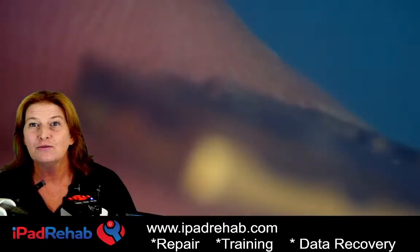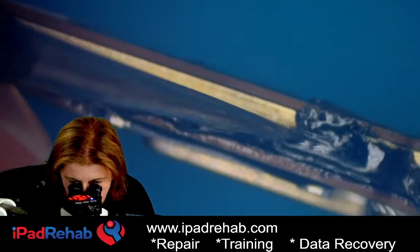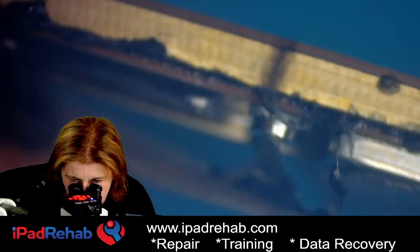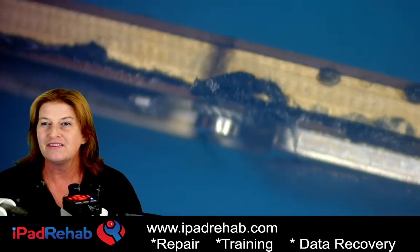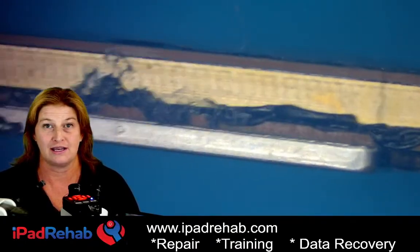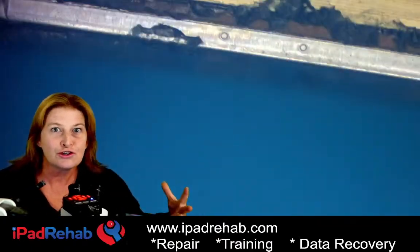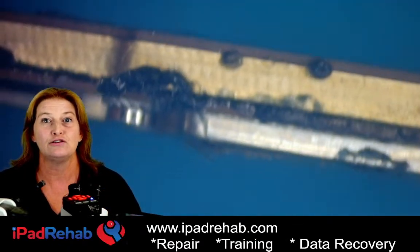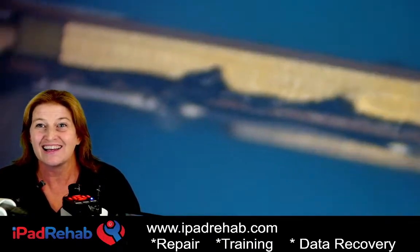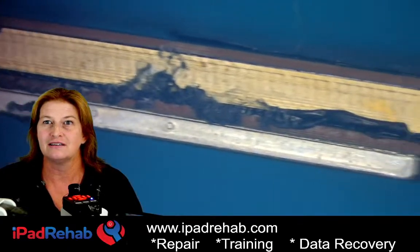Somebody has separated this iPhone 13 and then they glued it back together. Tell me that this is not something somebody out there in a video is telling people to do. This is horrible, this is a disaster — it's a zombie board for Halloween! They have held the two boards together with snot. Why would you do this? If you take the boards apart, that means you have the equipment to separate — you've got heat, you've got a microscope — and then if you don't fix the board, just leave it separated for the next guy!